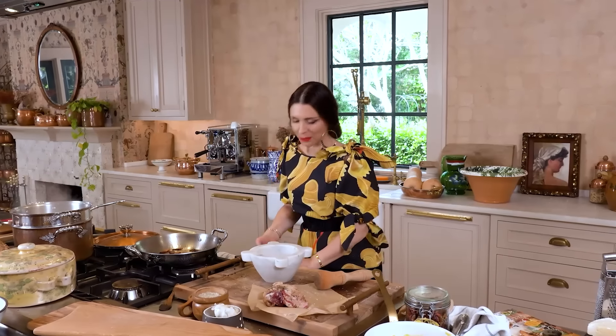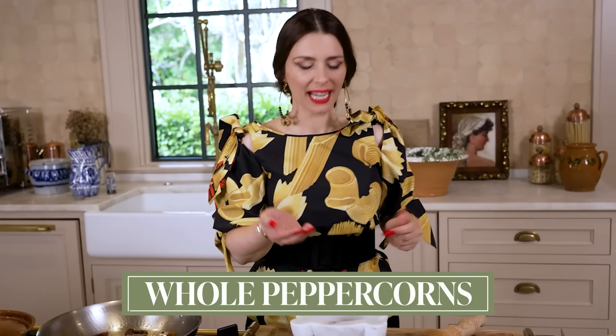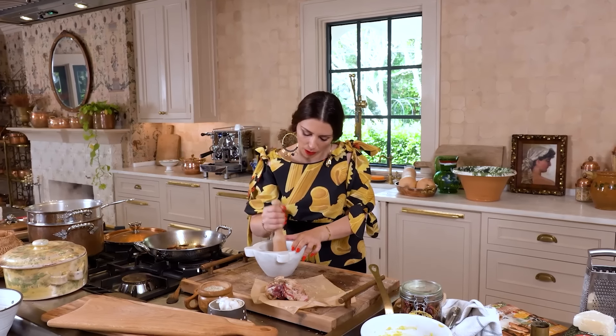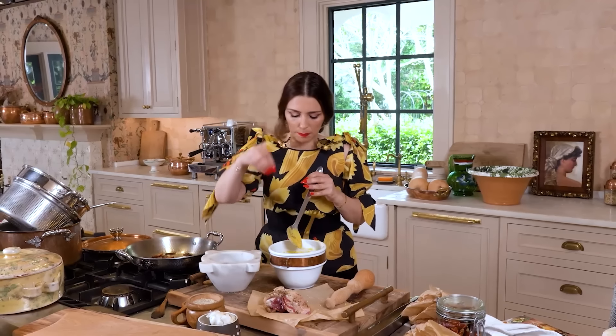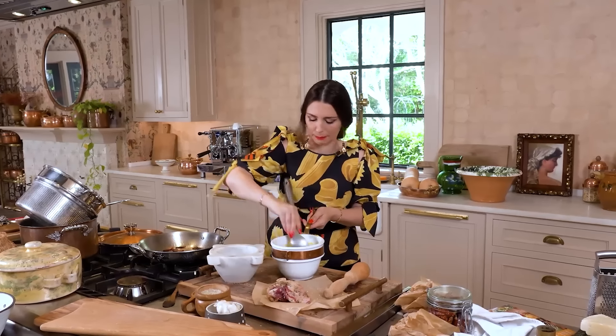Of course, you can use a pepper mill, but I want it to be super fancy today, so I'm taking my whole peppercorns and sticking them in a mortar and pestle. Pepper is done. We add a little bit of pepper here and mix it in smooth.